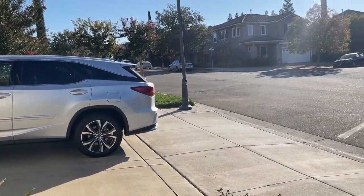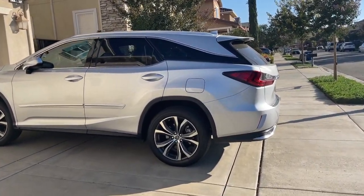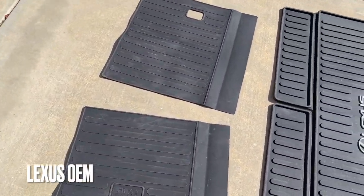My WeatherTech cargo mat has just arrived for my 350 L. If you have a RX 350 L up to 2022, this video will help in determining which one is better for you if you're looking to get one of these.